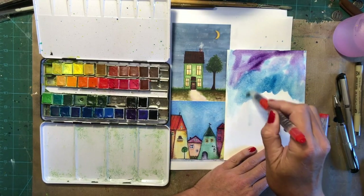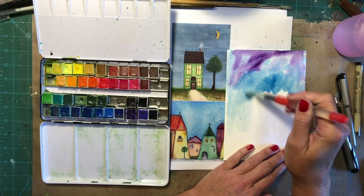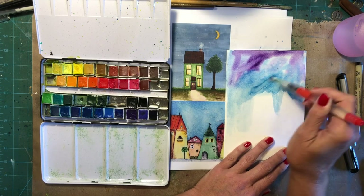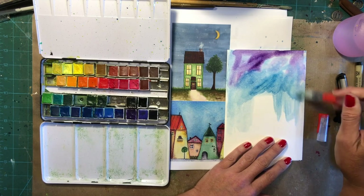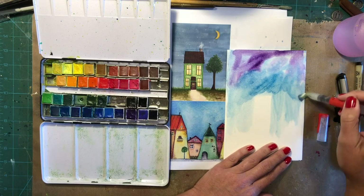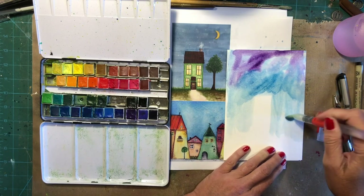We want to make sure we have our little building in here. I picked out a super simple one for us to work with, because I want to keep this simple this week and then next week we're going to go a little more complicated.